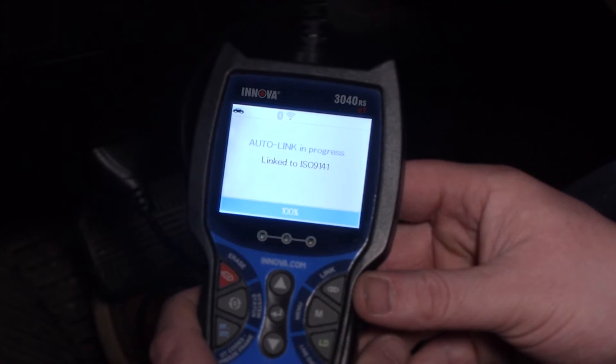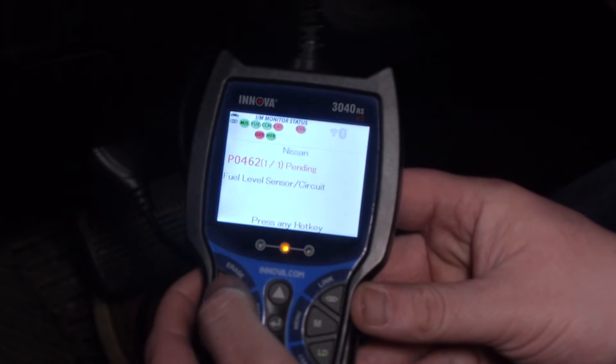Once it's connected, you're able to read your codes. Then use the red erase button to clear your codes.